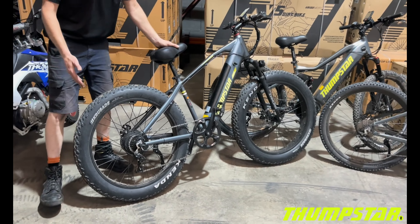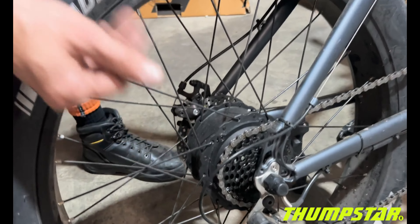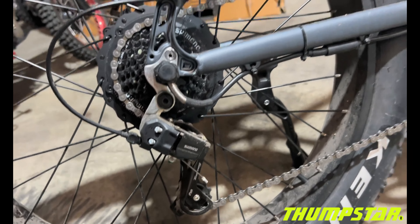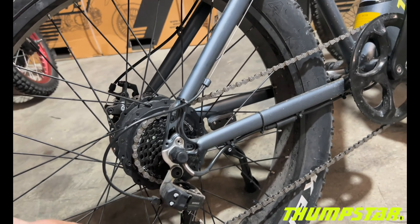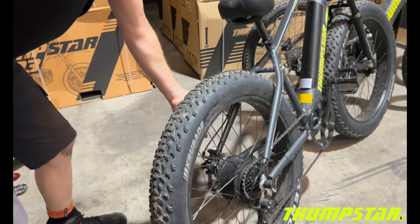The TSE 26 right here has got the hub drive rear motor as we can see. You've got a seven-speed Shimano derailleur on the rear and disc brakes, which are actually cable-actuated disc brakes.